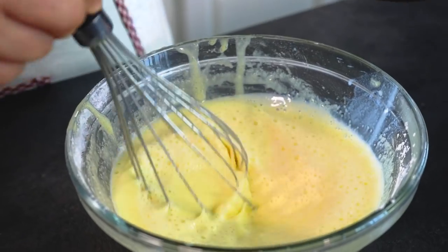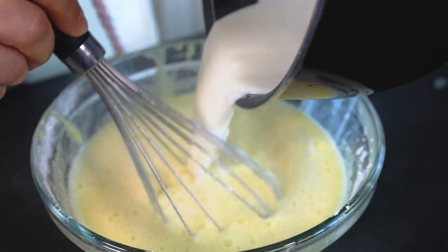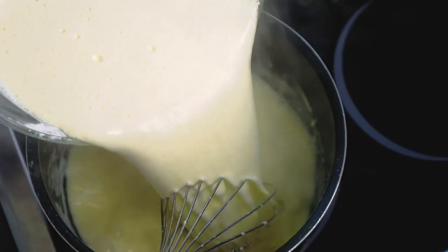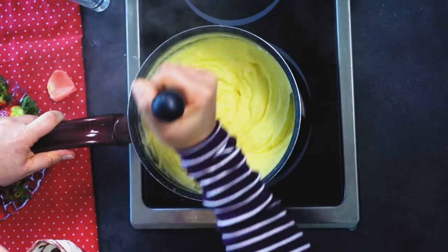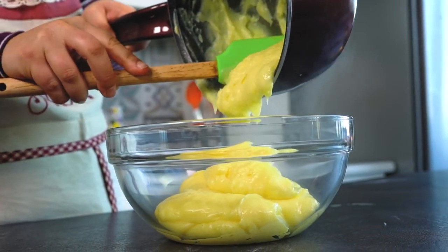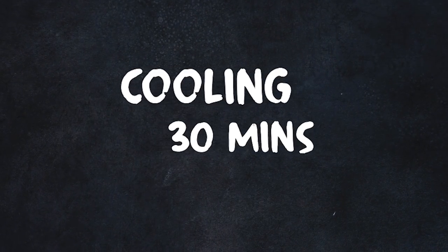Once the milk reaches a boiling point, add it little by little to the egg mixture while whisking. If you add the hot milk all at once or do not whisk at the same time, the eggs will cook — and you don't want that. Return the mixture to the saucepan, place on medium heat and cook for 5 minutes while continuously mixing with the whisk until the cream thickens. Place the pastry cream in a large bowl and cover it with plastic wrap touching the surface to avoid the creation of a crust. Place in the fridge for 30 minutes until it cools down.